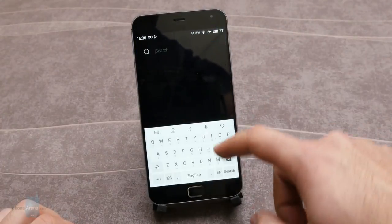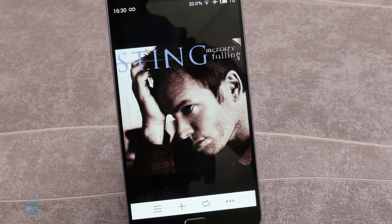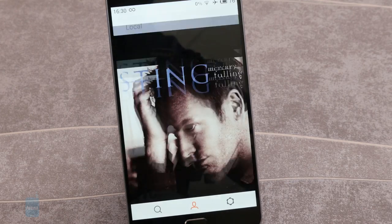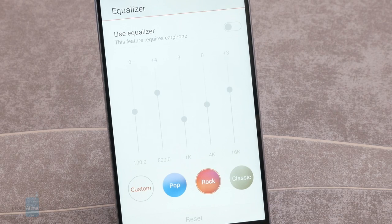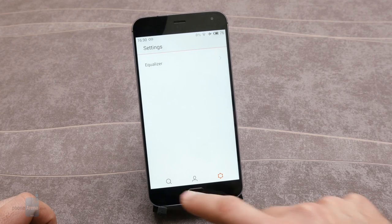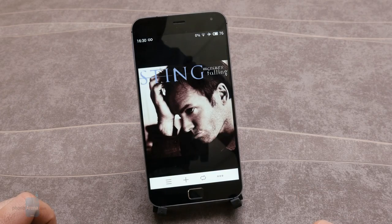Meizu started off as an MP3 player manufacturer and has put that expertise to good use in the MX4 Pro, equipping the phone with a state-of-the-art amplifier and audio processor. The result is one of the best music quality experiences you can get on a smartphone — with very loud output, rich bass, non-overwhelming mids, and crisp highs that reveal vocals nicely. Just hook it up to a nice speaker or get a quality pair of headphones; note that our box came with no built-in headset.